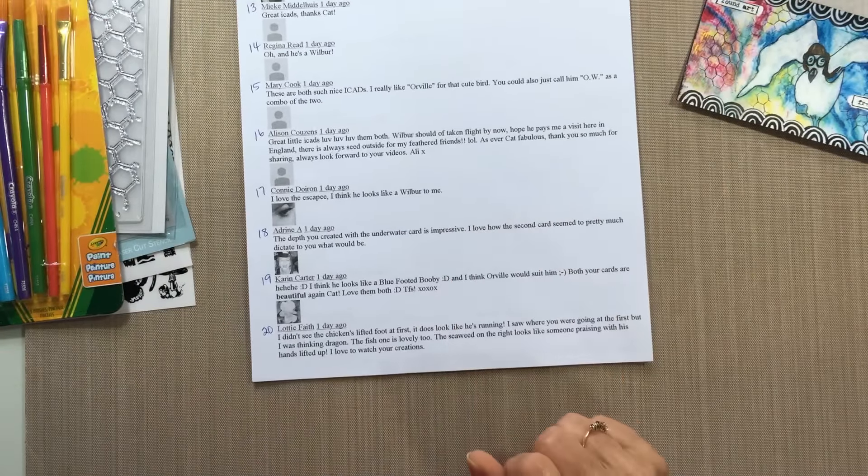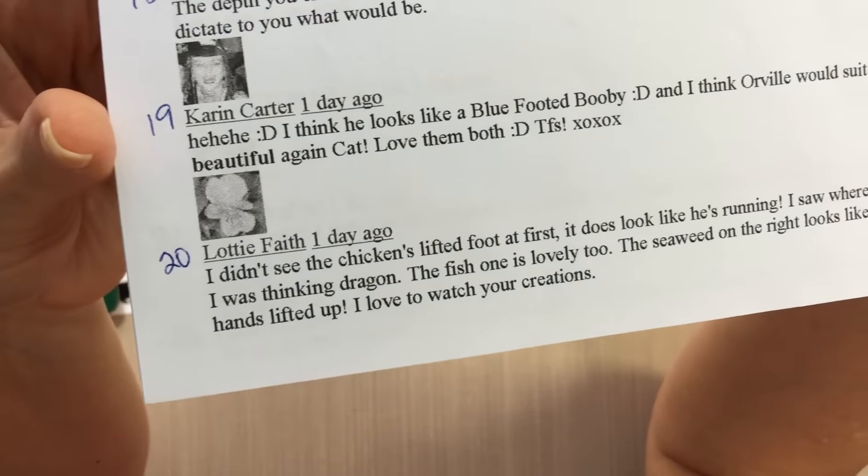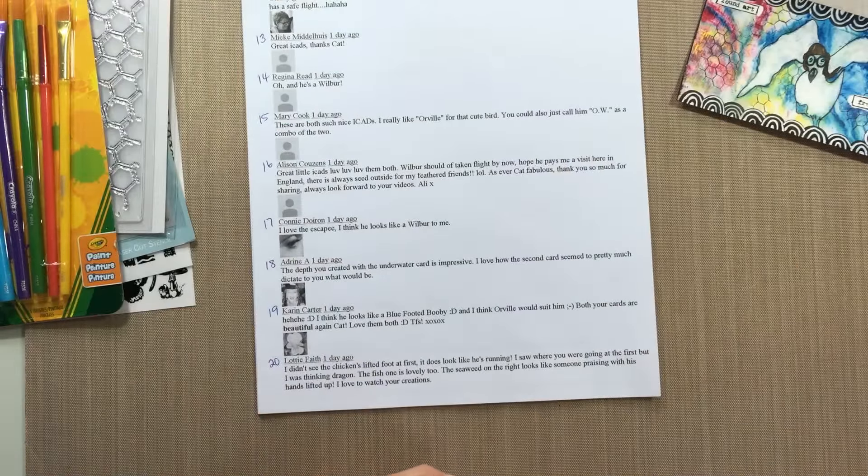Number 20 is Lottie Faith! Congratulations, Lottie Faith! I need you to send me your mailing address and I'll get this out to you as soon as possible. We've got a holiday coming up in a couple of days, but I'm pretty sure I can get it out by next week. Thanks again everybody for all your support and participation on my channel — I really appreciate each and every one of you. We'll see you again soon, bye bye!